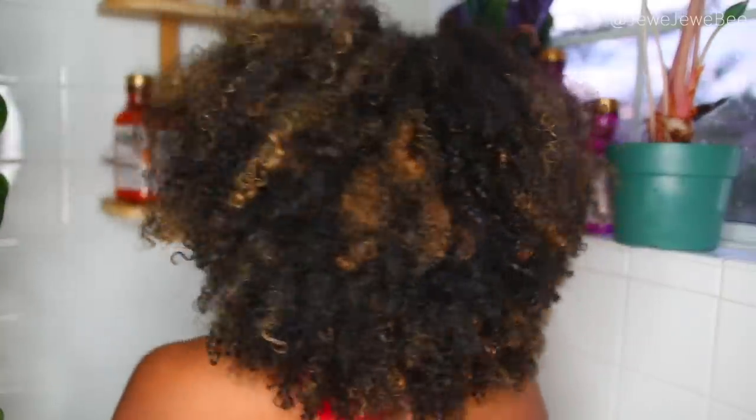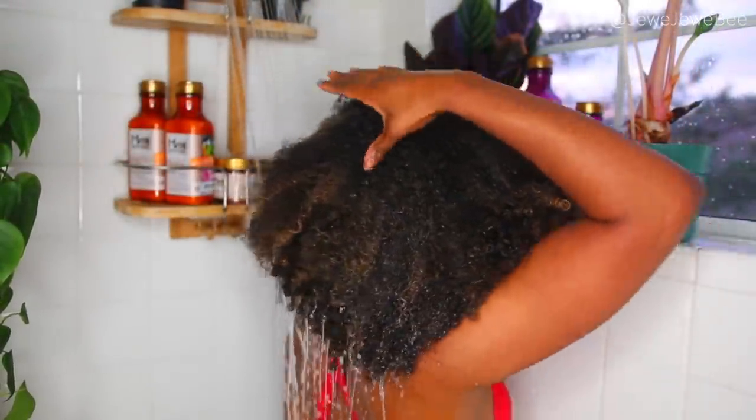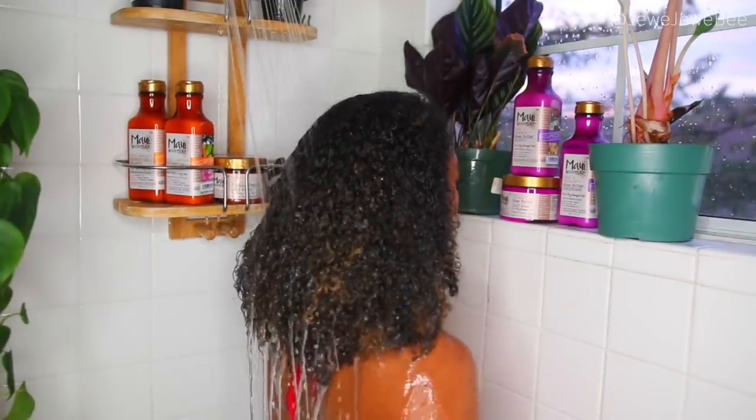As you guys can see, I cut my hair again from my last video. I've just been having a lot of fun with cuts and new shapes, so if you wonder why my hair looks different lengths in every other video, that is why.